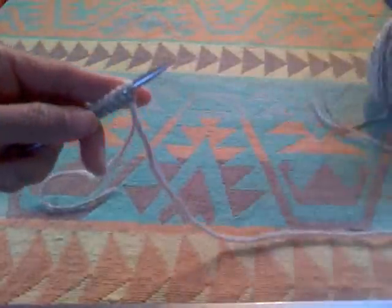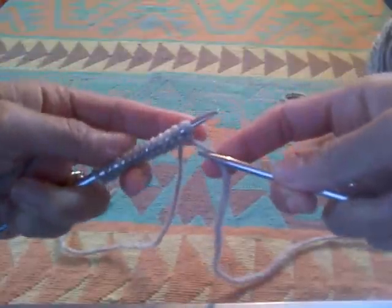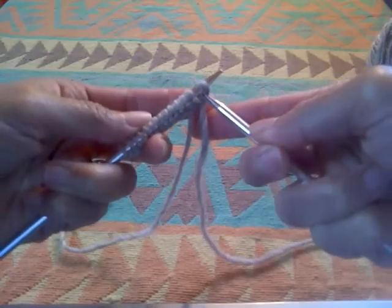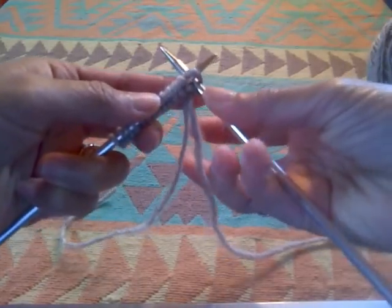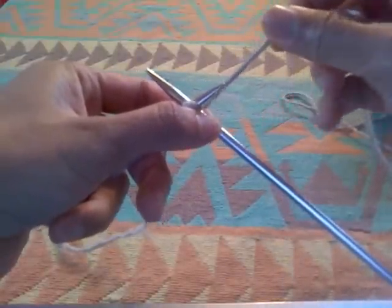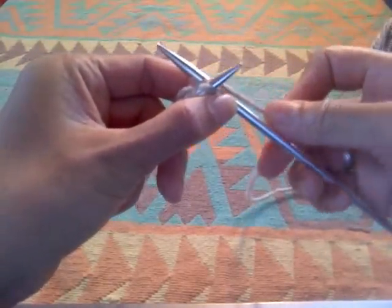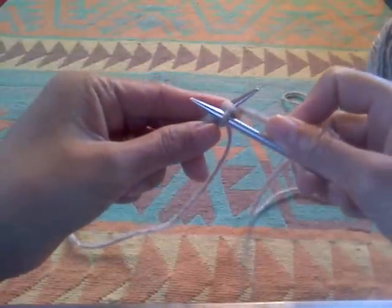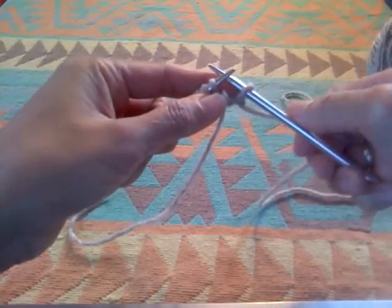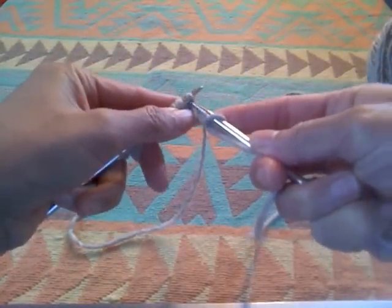With my right hand needle I will insert it right into this first stitch like that. I will tighten the yarn and bring the yarn around the needle, and then I'll slowly bring that yarn forward and slip off that first stitch.